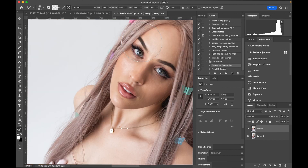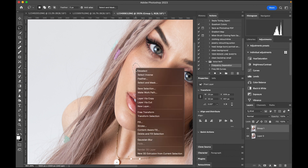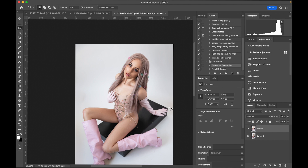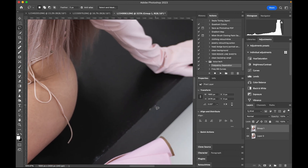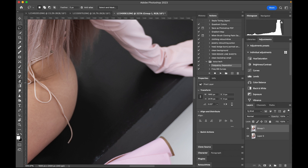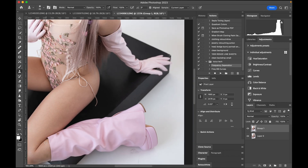I feel pretty comfortable with what I have here. There is a tiny little area I want to work on — I'll use content-aware fill, boom, okay, perfect. I'm pretty happy with this image. I'm going to clean out this area right here — I'll use the stamp tool. I use many different methods; if it works, use it, if it doesn't, don't. Boom, okay, I'm pretty happy with that.